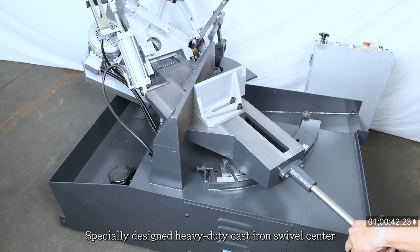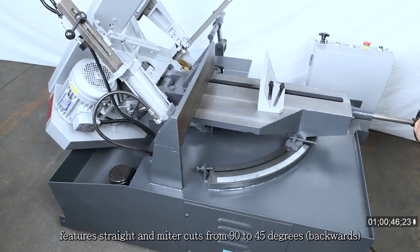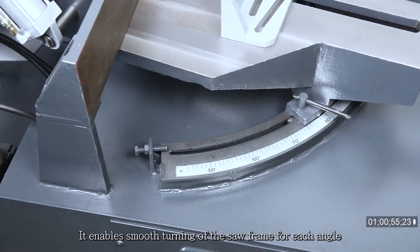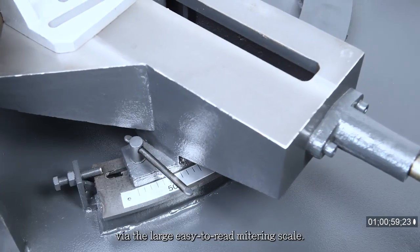Specially designed heavy-duty cast iron swivel center features straight and miter cuts from 90 to 45 degrees backwards with quick setting and precise positioning. It enables smooth turning of the saw frame for each angle via the large, easy-to-read mitering scale.